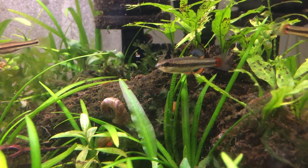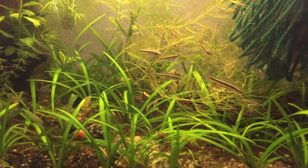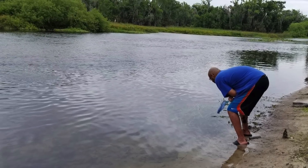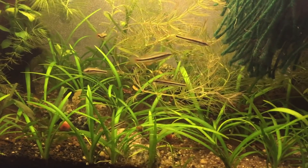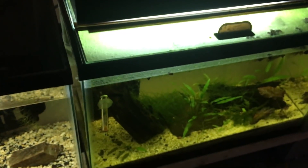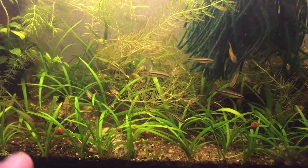I'm going to feed them some California blackworms and show you guys that. They introduced to the aquarium fairly well. If you go out and collect wild fish, make sure you have the proper license, make sure it's legal, and make sure you have a good spot for them. I had this well-established tank — if you've been following the channel you know I used to have some pea puffers in here, but I moved the bluefin killifish in.